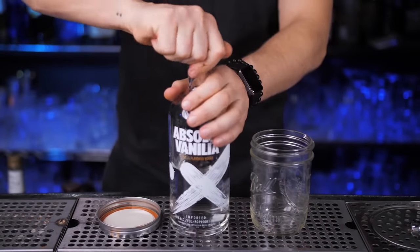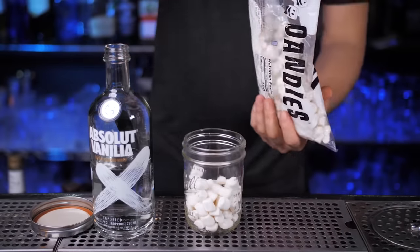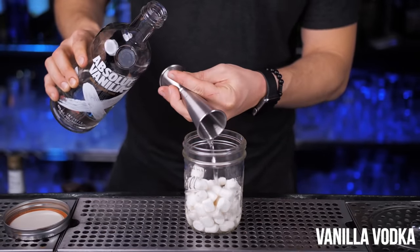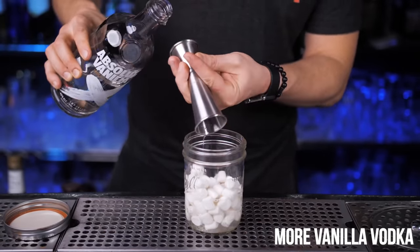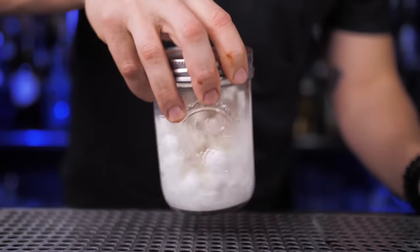Put it in the refrigerator for about a minute, and while it's in there, infuse marshmallows with vanilla vodka. Take any jar with a lid and put in some extra marshmallows — because we both know you'll love it and be making a lot of them, or you may have just realized it's an awesome new way to eat marshmallows infused with vodka.